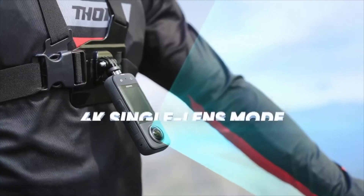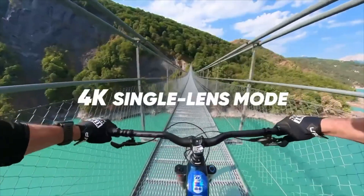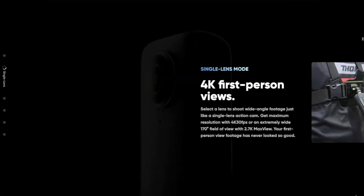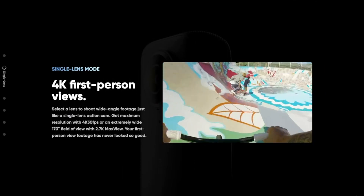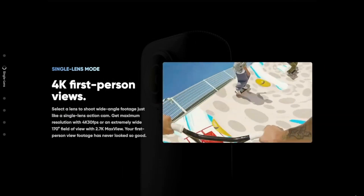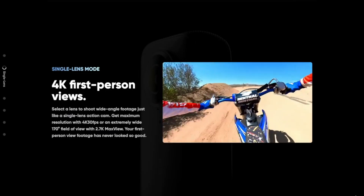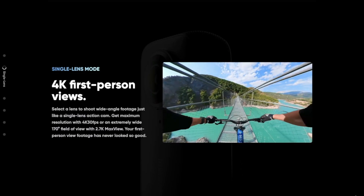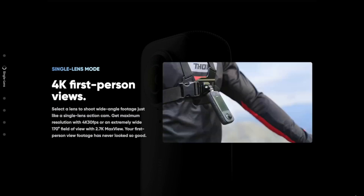The 360 camera can also be used as a first-person view camera just like a GoPro, using one side of the dual lens. The X3 can shoot 4K at 30 frames per second, or if you're looking for an ultra-wide view, you can shoot with a 170-degree field of view at 2.7K resolution.